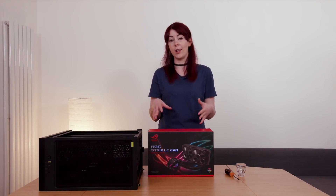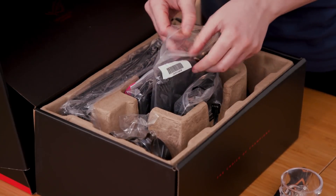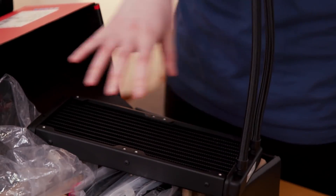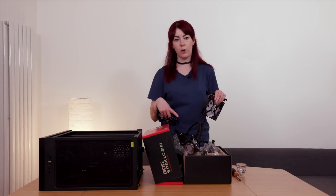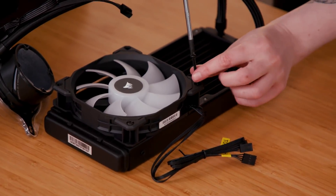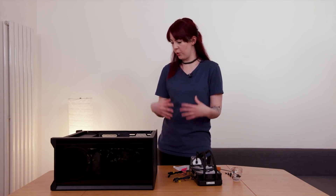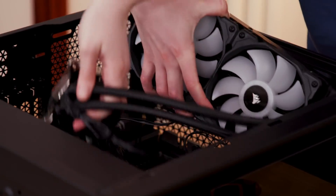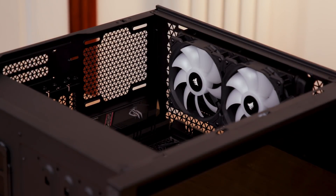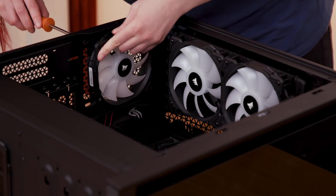Now it's time for the CPU cooler — this is a liquid CPU cooler. Heat is absorbed into the water, which runs through a radiator, and fans release that heat from the case, keeping the brains of my PC nice and cool. Two fans are installed on top of the radiator, fitting into the top of the case. This particular model doesn't come with RGB fans, although some do, but I've got a couple of RGB fans lying around so I'm installing those instead. The radiator now needs to be screwed into the top of the case — tricky without more than two hands.